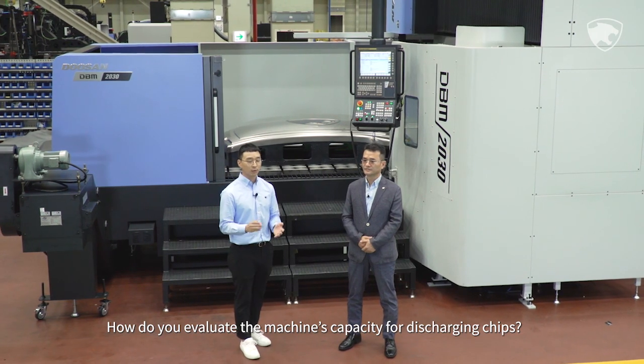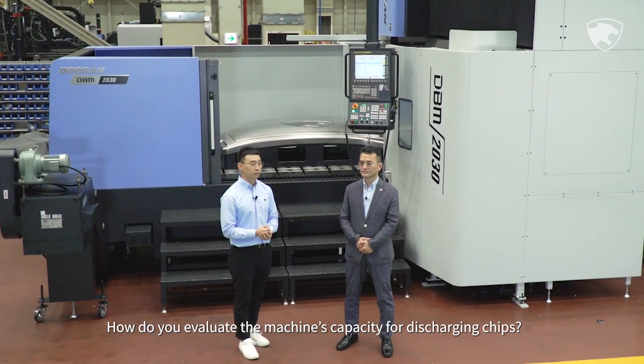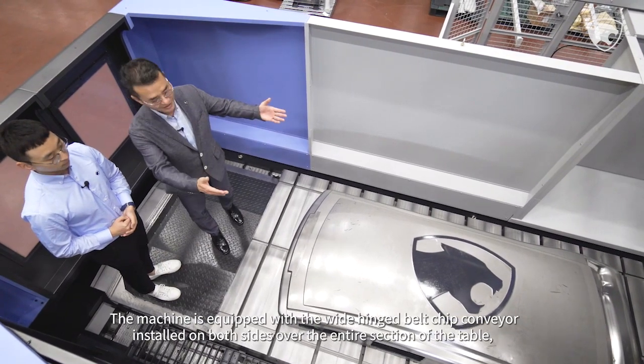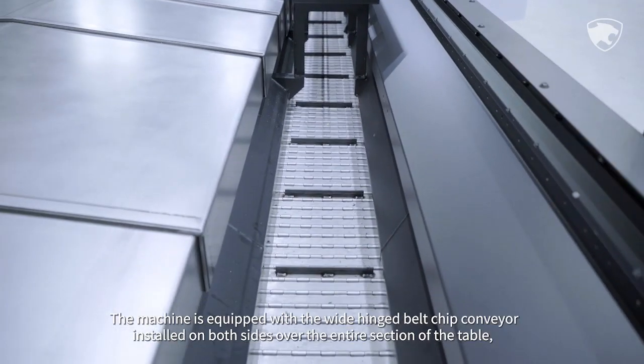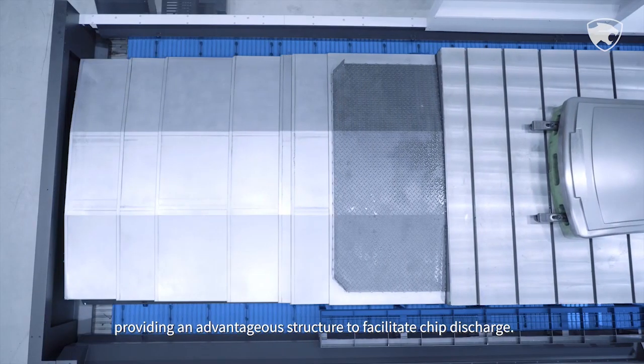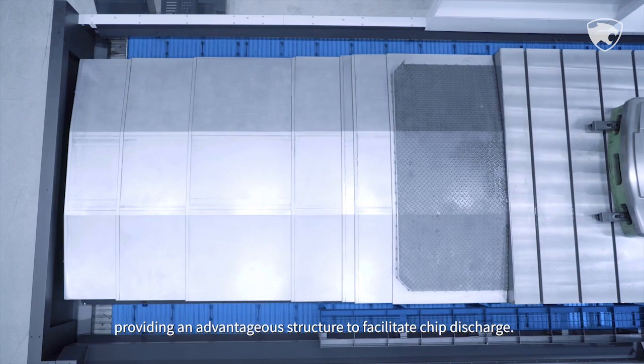The machine is equipped with a wide-hinged belt chip conveyor installed on both sides over the entire section of the table, providing an advantageous structure to facilitate chip discharge.